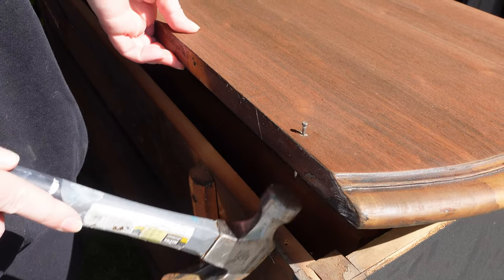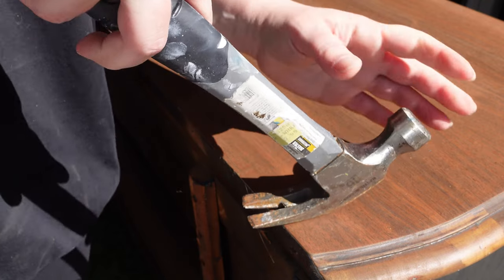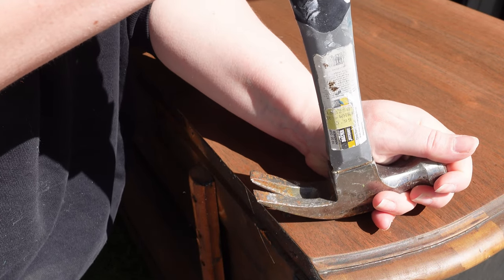When the first coat dried, I tried to move the piece and the top popped off, so I'm going to take out these nails — there's three of them — and I'm going to glue it and replace them.